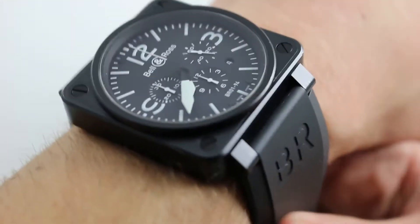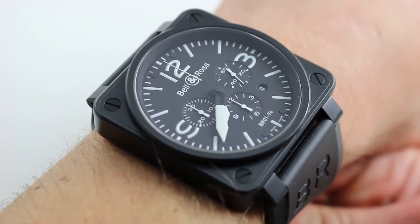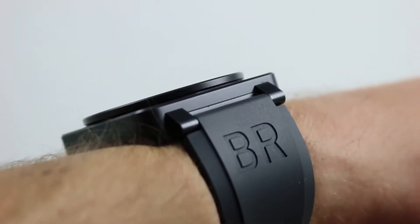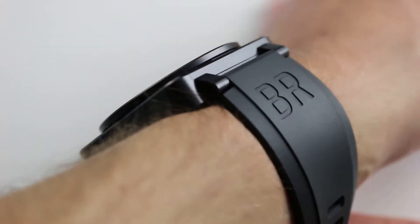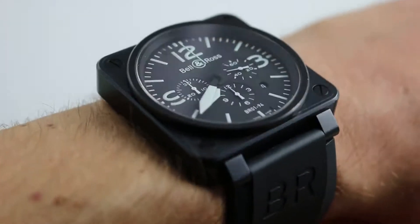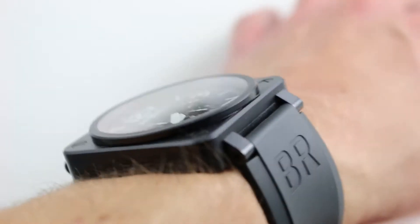Hi, I'm Tim. Welcome to our channel, and thanks for logging on. Today we're discussing the Bell & Ross Instrument Black BR0194 chronograph. You can see and purchase this instrument-inspired chronograph on our website. Subscribe to our YouTube channel if you enjoy these videos, and please click on the card in the upper right-hand corner of the screen to see our full sales listing for this watch, with additional accessories, high-resolution images, and complete pricing details for this automatic winding sports chronograph.